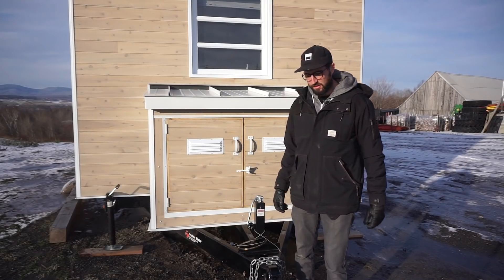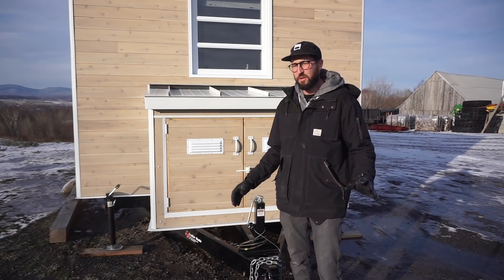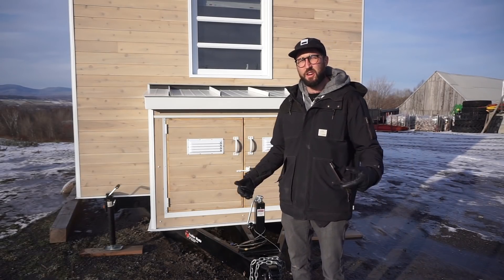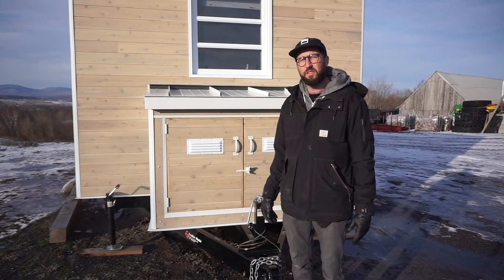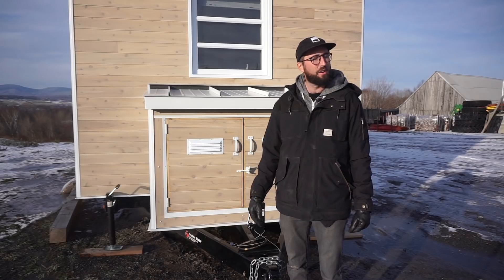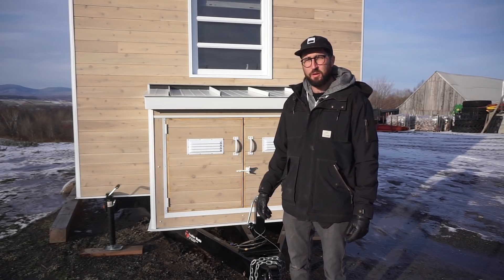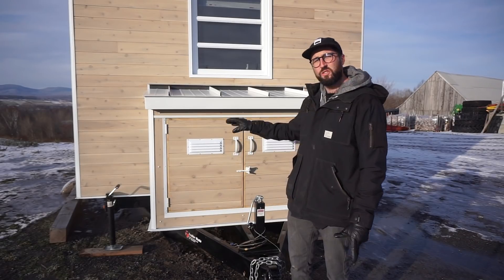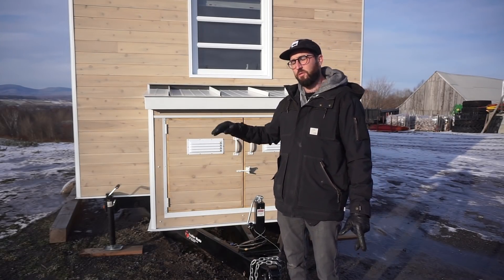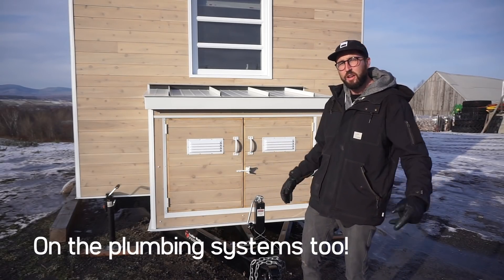Hi everybody, this is Phil. Today we're making the first video of a series about the electrical system on our tiny house. There are a lot of questions about every single detail, so I didn't really explain them on the video tour because I wanted to make a dedicated video — one on the electrical, one on the heating system, and one on the ventilation system.